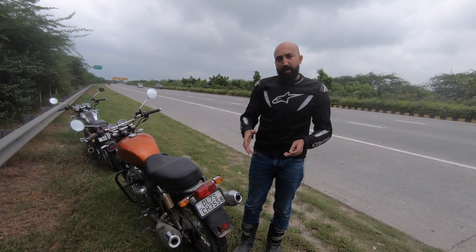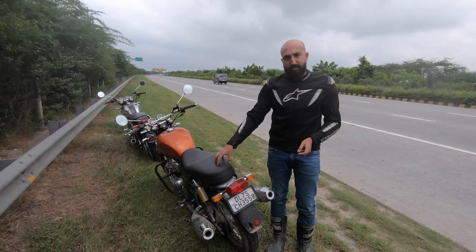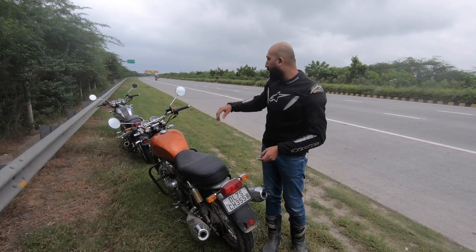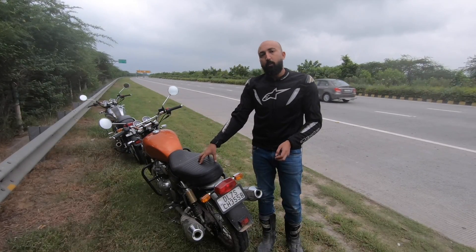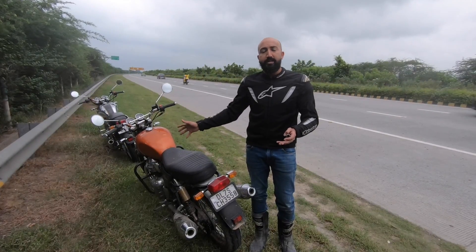What I'm going to do now is first ride the stock motorcycle, try to do a 0-100 run and take it to its top speed. Then I'll hop onto the modified motorcycle, compare the timings, and show you what these motorcycles are capable of and how much of a difference the Powertronic unit really makes.